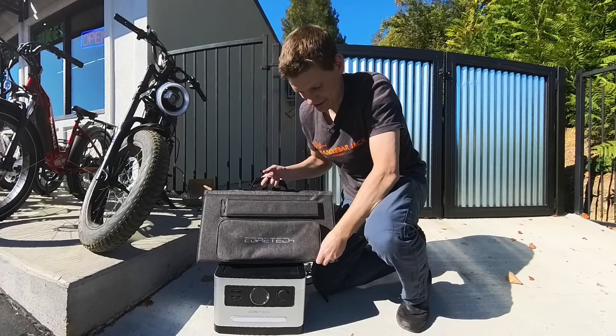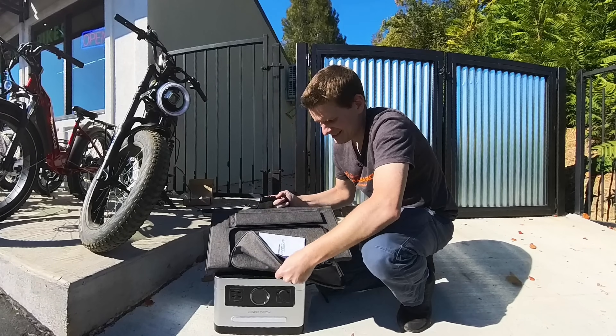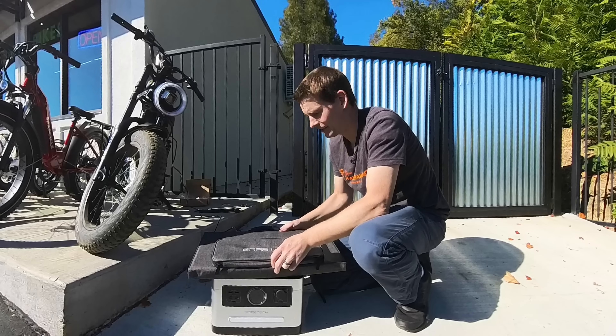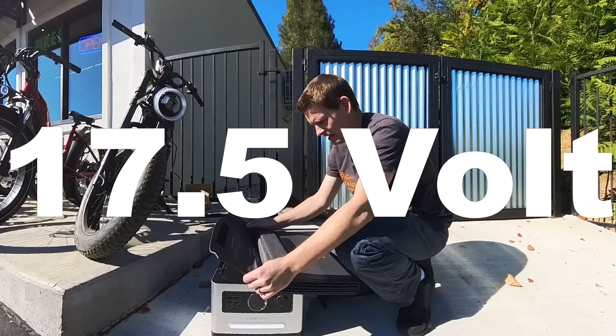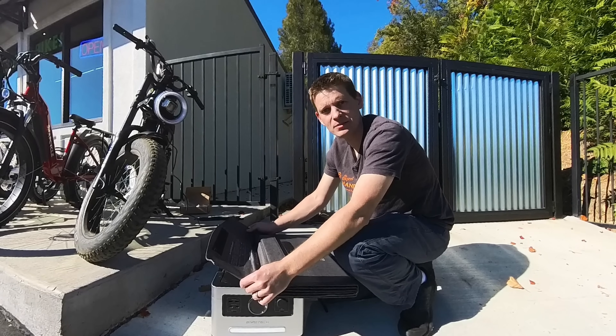So let's take a look at this solar panel. I have not opened this up yet. This is a very nice case they've included here. We've got our connectors that are going to plug in somewhere on here — I think this is to prop it up. So this is a 17.5-volt panel, 100 watts maximum.